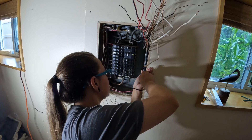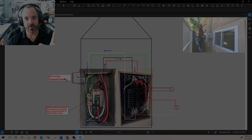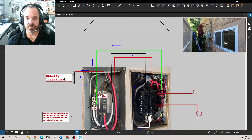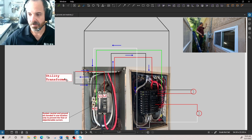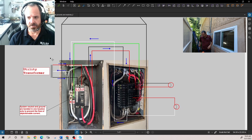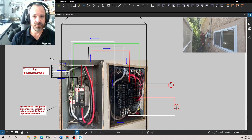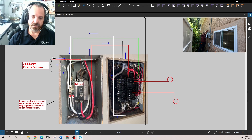We'll go ahead and get that ground bar mounted in the panel. Let's talk about why we're here doing this in the first place. As electricians, our job is to install circuits in a way that we are controlling the path of current flow. We want electrons to move through our circuit conductors — not through the building. We want to limit the amount of current flow through the use of proper overcurrent protection.